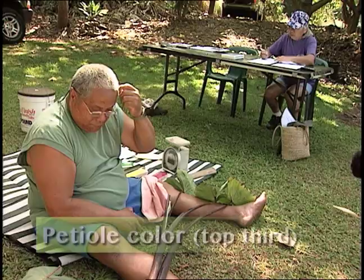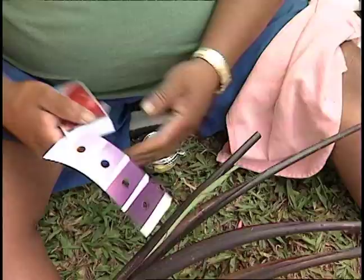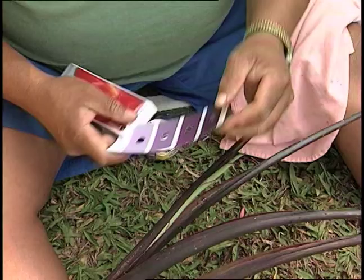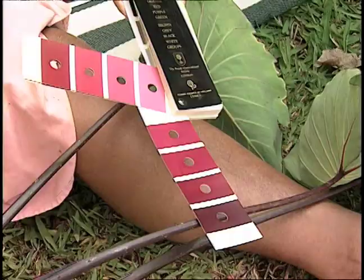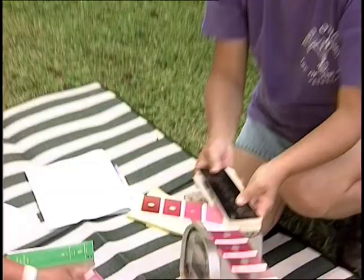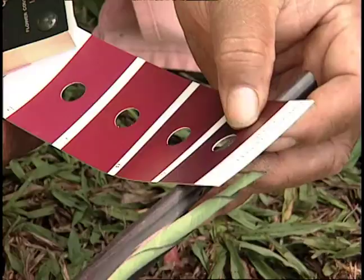Heady old color, top third. These guys are going to be the whole thing — they're the same, top to bottom. Wow, it's darker than that. Did you get black? Gray purple. Almost. Let me see that. Maybe one more above that.